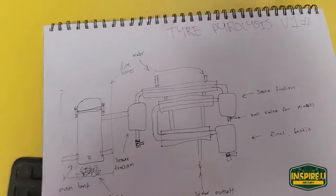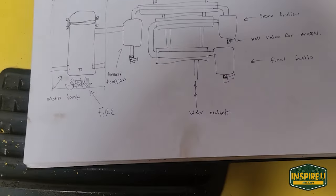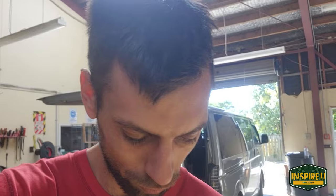So this is our tyre pyrolysis v1. The theme of it is to turn used tyres through a process called pyrolysis into fuel that we can run in a combustion engine.